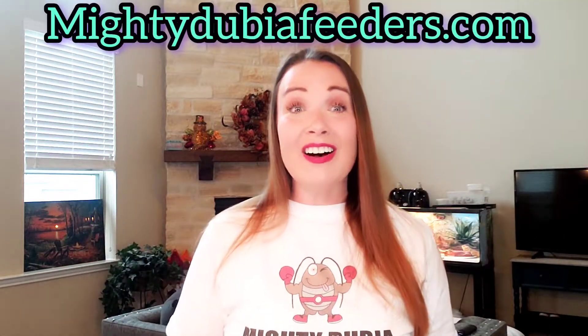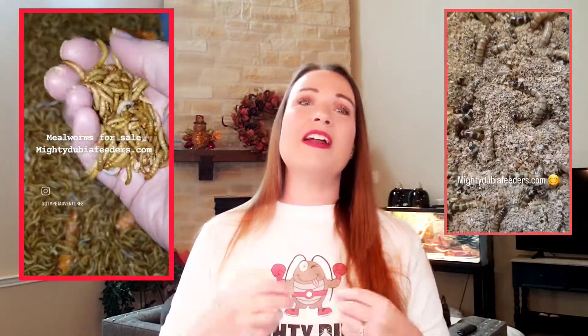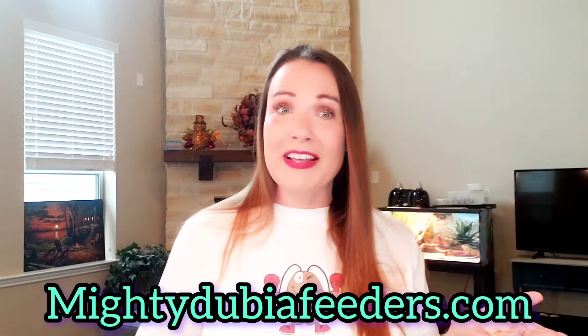We sell and breed Dubia roaches at mightydubiaFeeders.com. Discoids are taking a little bit longer but we'll probably be ready to sell them in the near future. We also have mealworms and superworms for all your pets — reptiles, amphibians, insectivores, and chickens. We ship nationwide. Make sure you like this video to boost us in the algorithm — we're a very small channel trying to get education out there. Subscribe so you get all our notifications. You can also purchase Dubia colony starter kits from our website right now.